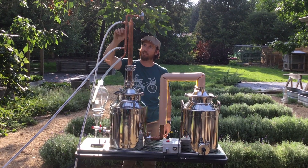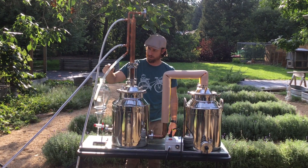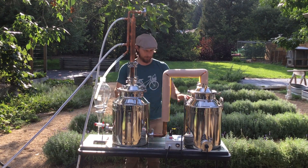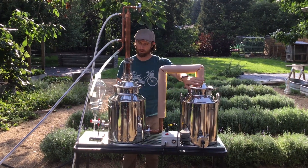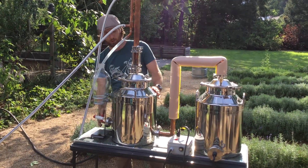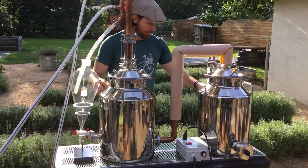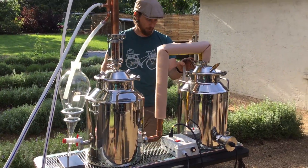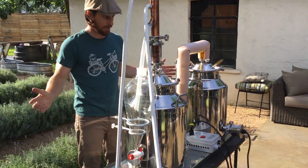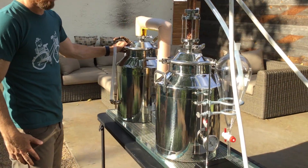We run cold water through there — that's our condensing column — and then our condensate, which should be lavender oil and hydrosol, will drip out here into our separatory funnel. There are a few gauges and places to keep track of things. Pressure relief valves in case we build up any pressure, and a temperature gauge to know when we have steam actively entering the chamber. I also added a sight gauge on the back of the boiler so I know it's not running dry and destroying our heating element. That's all there is to it — it's a pretty simple system and it works like a charm.